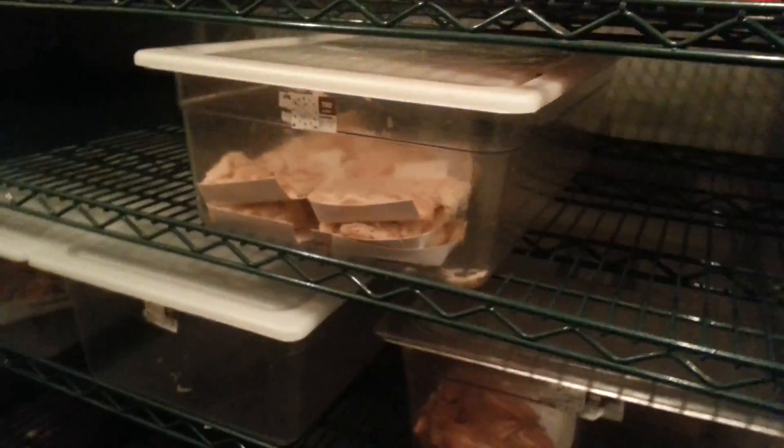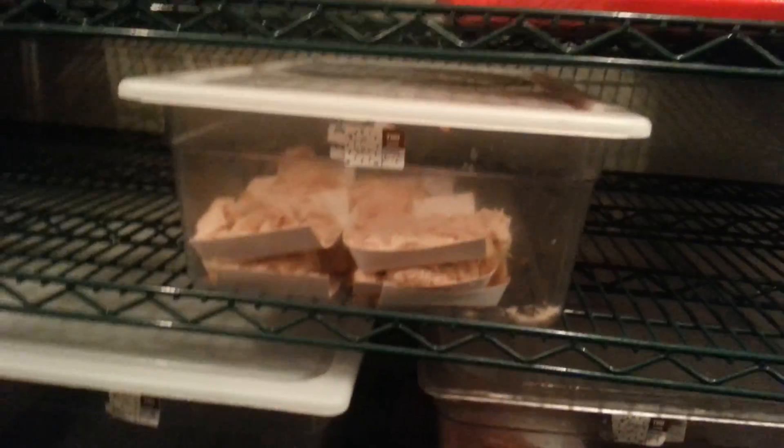Over here is the cooler area where they have to wait for it to get to even 38 degrees before they can start their cooking process. We're going to start going from here because it's great stuff.